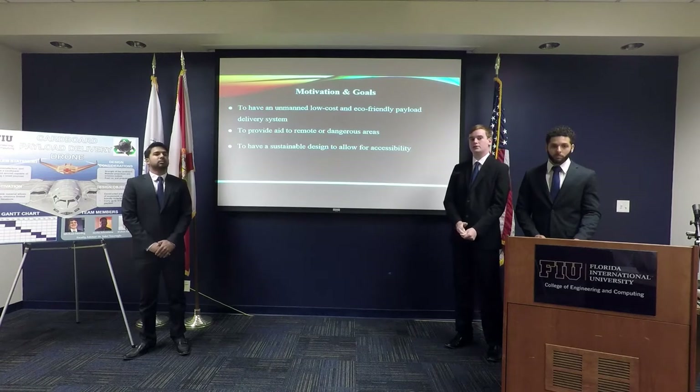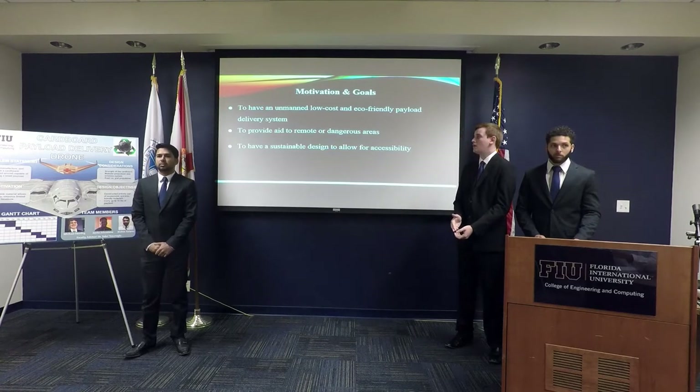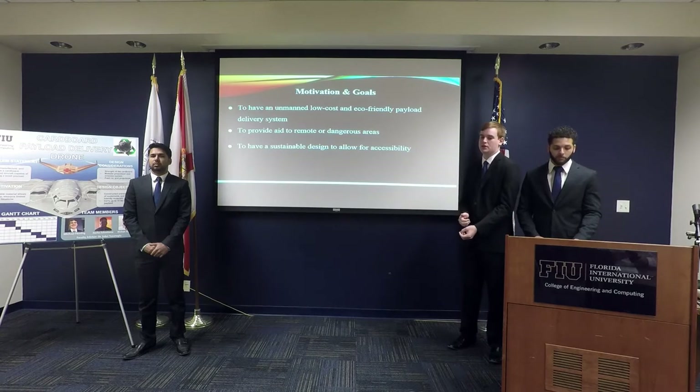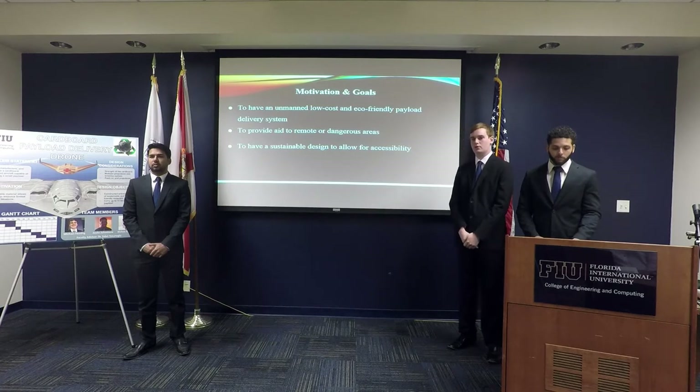For the motivation and goals of our project, we wanted our aircraft to be unmanned, low cost, and eco-friendly, as well as being able to provide aid to remote or dangerous areas. In addition, we want a sustainable design to allow for accessibility in locations around the world.